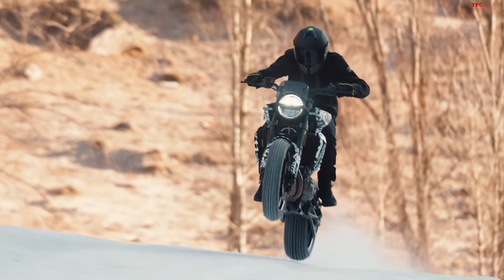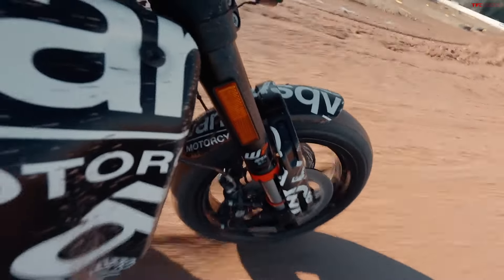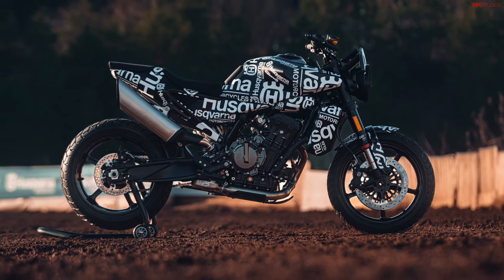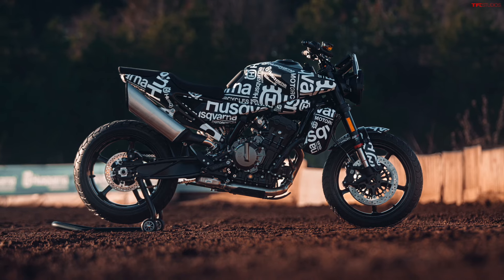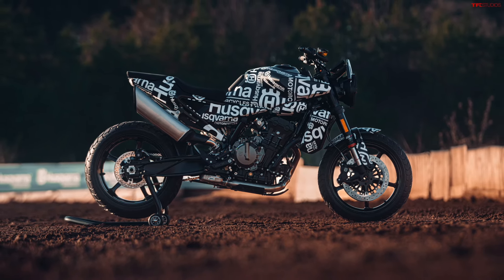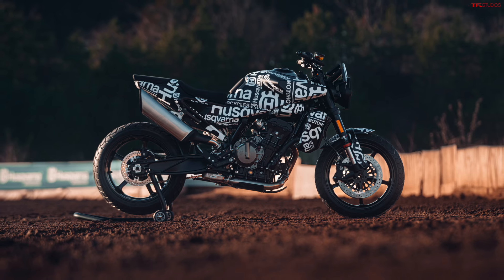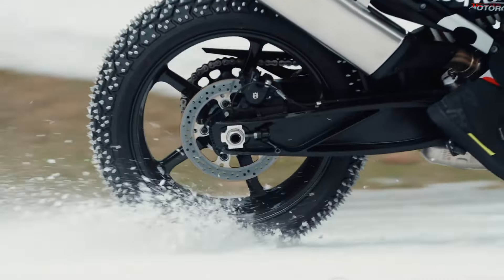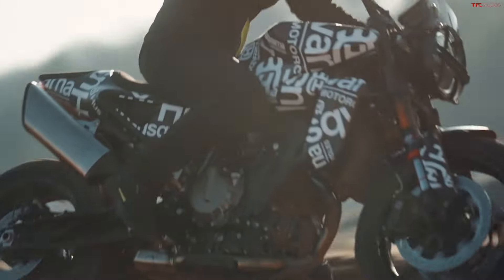The 790 Duke has been around for a while. They moved up to the 890 Duke and there's a bunch of Duke models to choose from now. The 790 is kind of the more affordable Duke in their lineup. Now you've got this new Husqvarna flavor — they're sister brands and this happens all the time where they take the same platform, change the looks a little, change who their target buyer might be, and make a new model. The 790 Duke is pretty much a naked street bike, but the Svartpilen is being advertised on dirt and snow with studded tires — it's got a more aggressive tire on it, so it's a little different than the KTM.